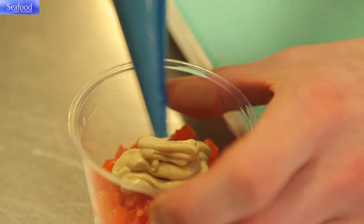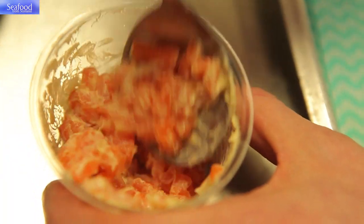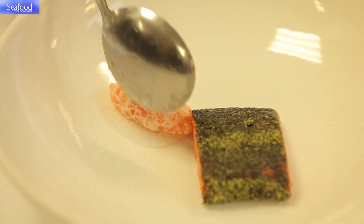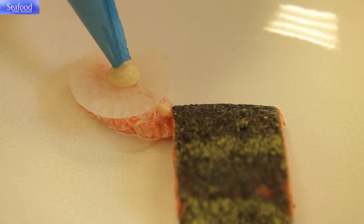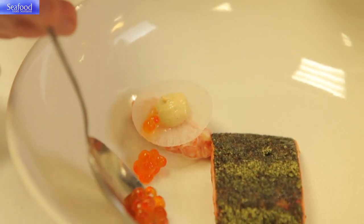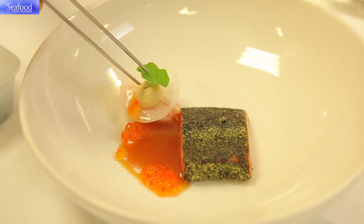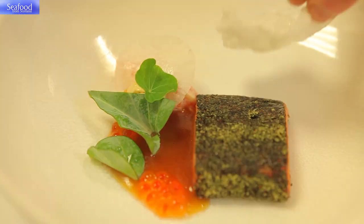We're going to quenelle the tartare, which is mixed with the mussel cream, and place that on the plate. It's going to be topped with the marinated keta and we'll finish the dish by putting on the dressing, adding the final mussel cream. So there we have marinated Loch Etive trout wrapped in nori with smoked mussel cream, belly tartare and ponzu dressing.